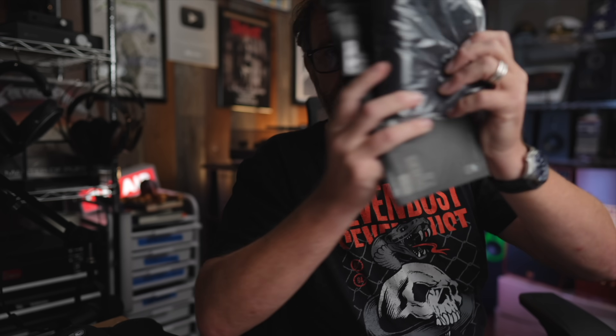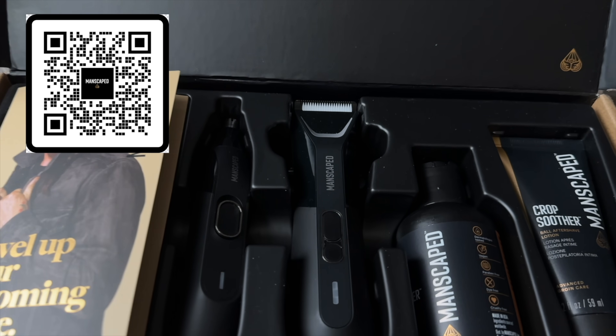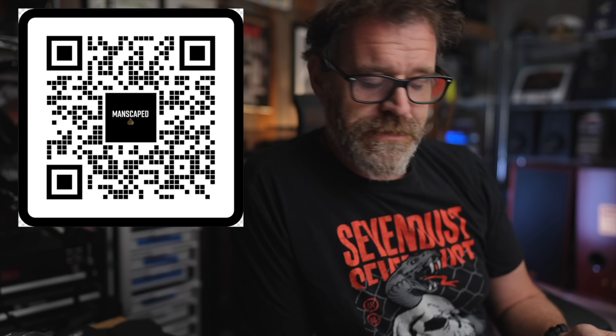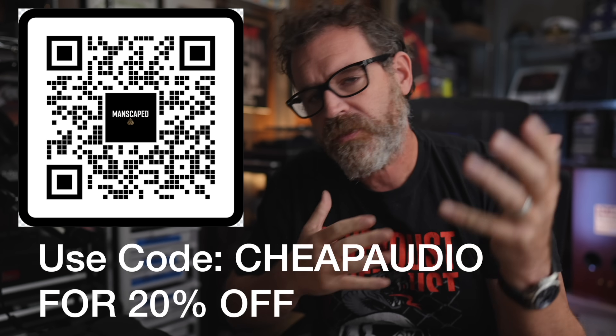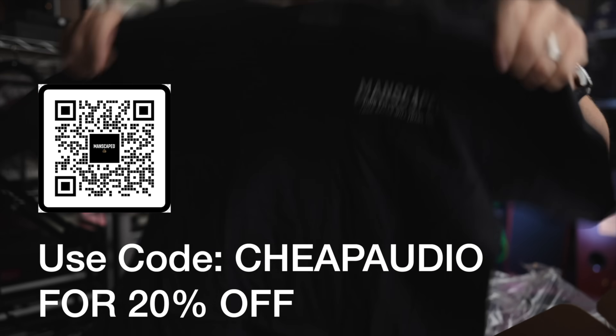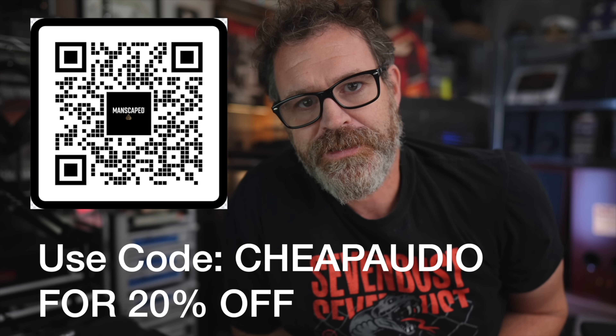But wait, there's more. This kit also comes with two free gifts: the Boxers 2.0 and the Shed 2.0 travel bag. There's a whole bunch of stuff in this box. This holiday season, treat yourself or someone special to the ultimate grooming experience with the Performance Package 5.0 Ultra from Manscaped. Use my code CHEAPAUDIO to get 20% off plus free international shipping. That's 20% off plus free shipping at checkout. Your jingle bells are gonna thank you.